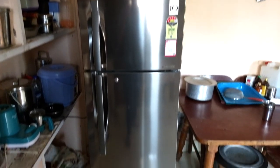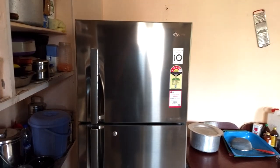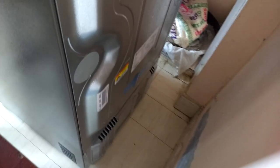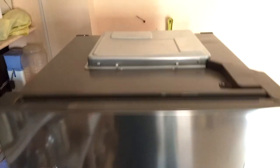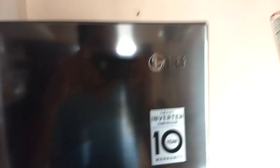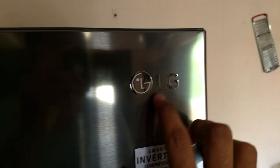This is the fridge guys — you can see the overall look of it. Let me show you how it looks outside. There is nothing on both sides. On the back there is one electronic unit on top of the fridge, and here is the LG logo.